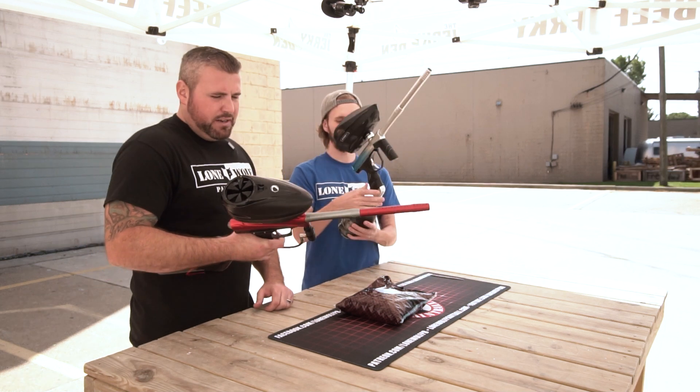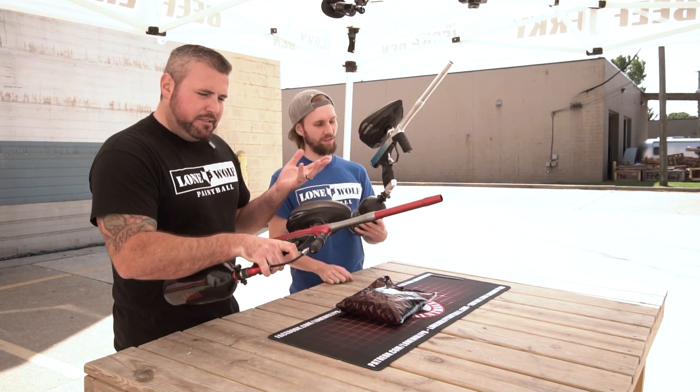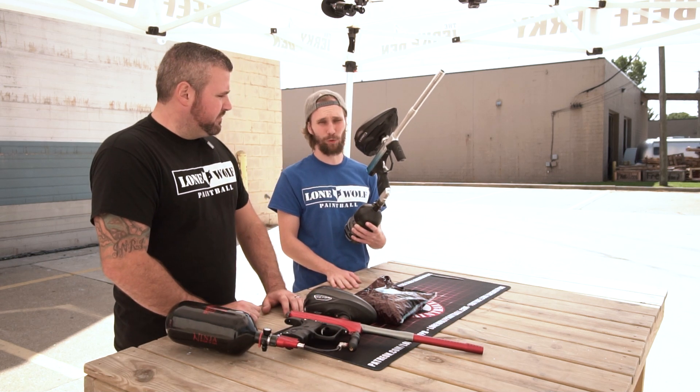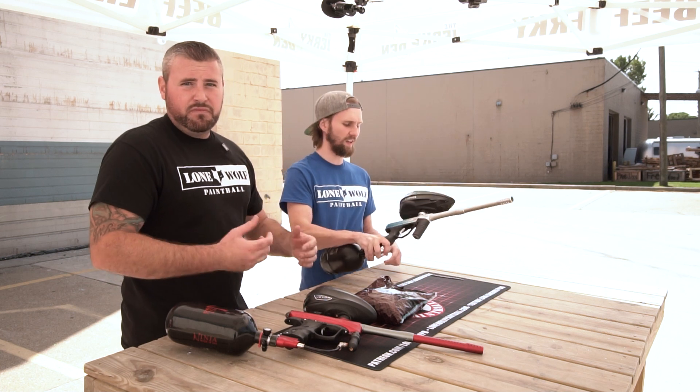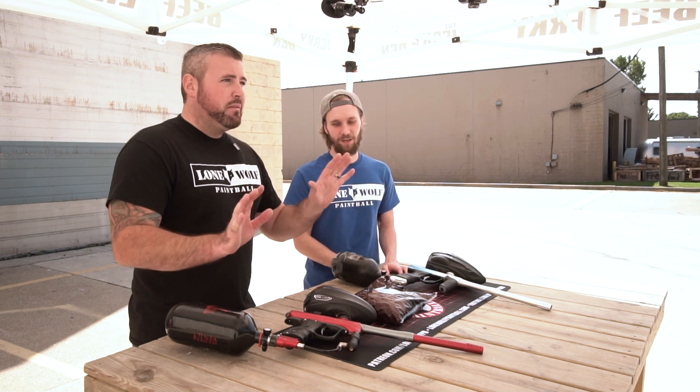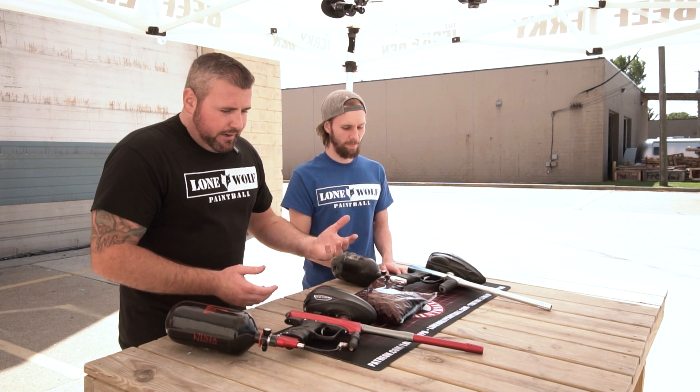The DSR also has an all-metal aluminum frame where the CZR is composite. The composite frames aren't bad though — they make real firearms with that same kind of composite. Glock uses it, Ruger uses it.